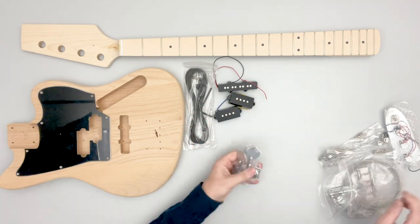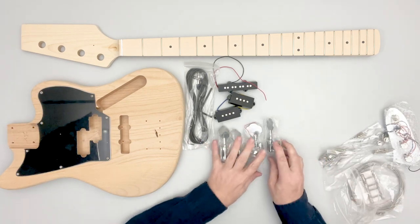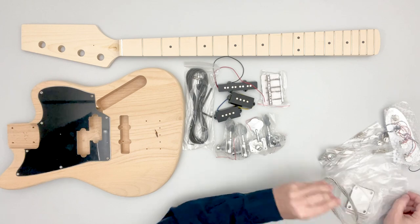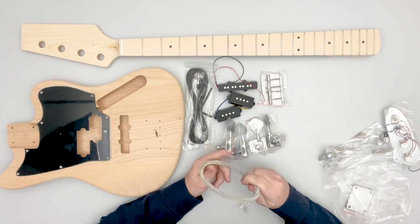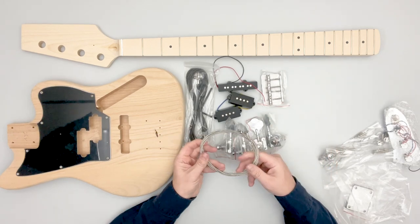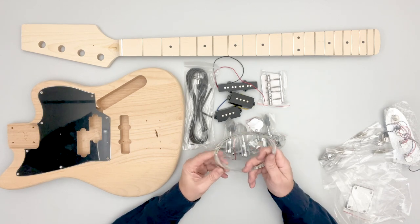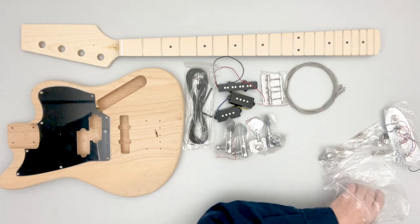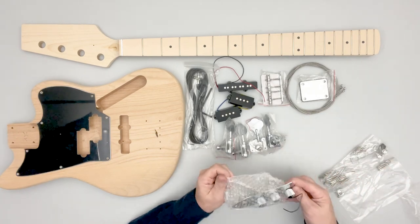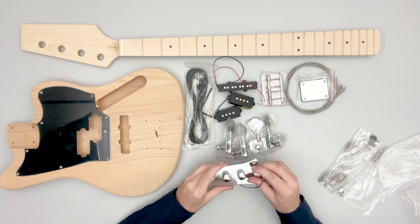We have our four tuners and the standard-style bridge. Strings are included — these aren't the world's best strings but they're good for setup. As you're adjusting the truss rod and action, you're loosening and tightening repeatedly, so it's a shame to put stress on good strings. These are great for setup and then you can switch over to the strings of your choice. Also included is a back plate for the neck and a jazz bass style control panel, ready to go — one tone and two volumes.